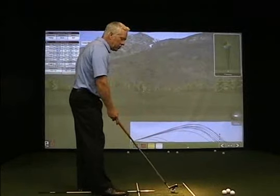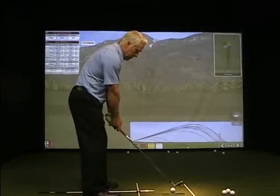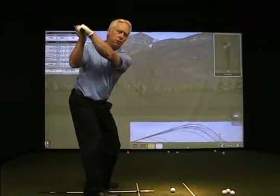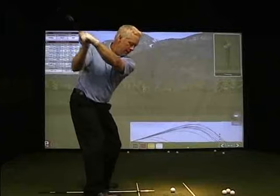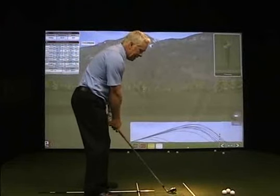You can do the drill in variations where you can focus on getting a flat left wrist at the top and feeling like you're at impact at the top of your swing. It's one to two, two to three — really feel it there, and then be able to go from there through to the knuckles down position.